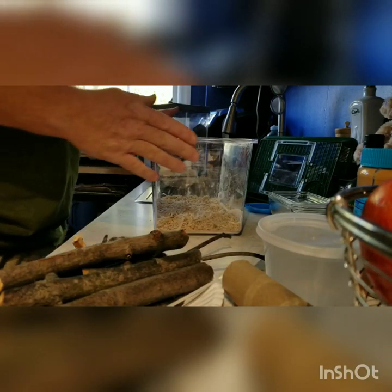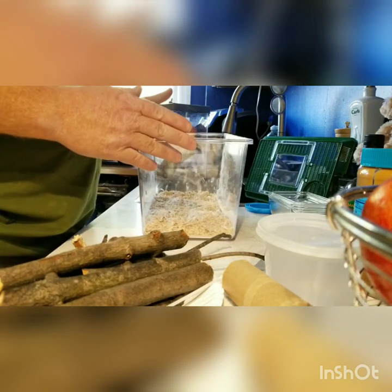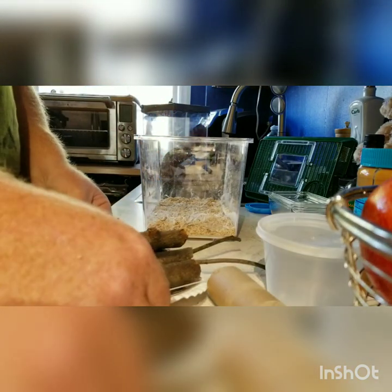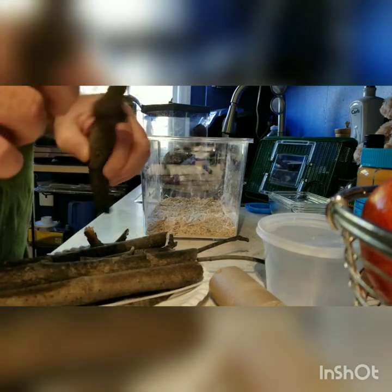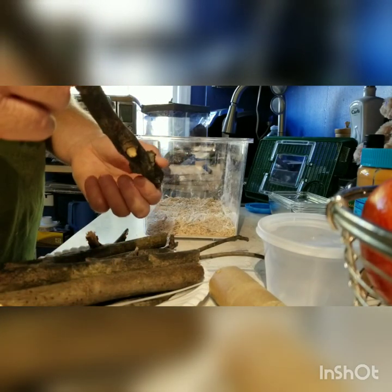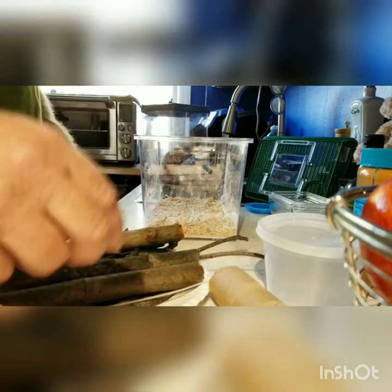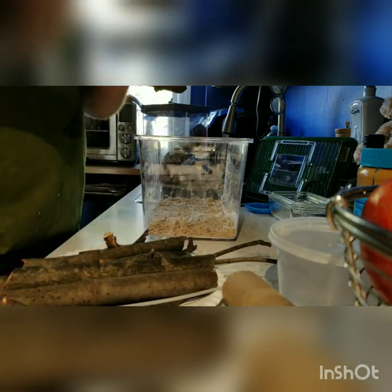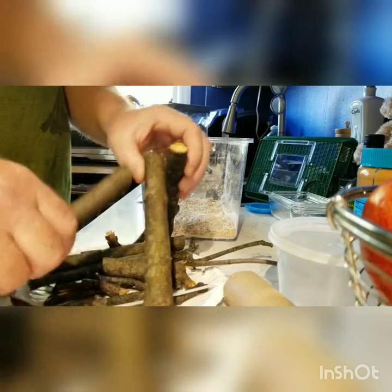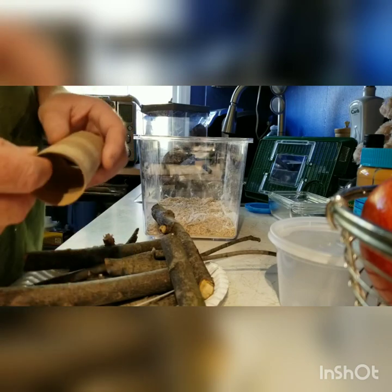Today I'm going to make an enclosure for the spider — it's a black widow. I'm going to make something for it using sticks I've gotten out of the yard. I've pre-cut them, and I stuck them in the microwave to basically kill anything on them. The plan is to do something like this.